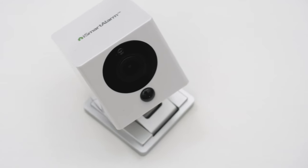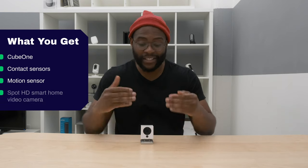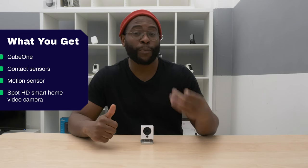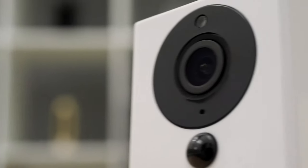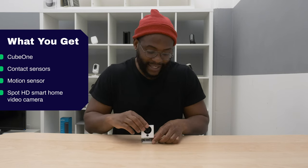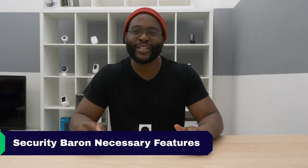The final component we're talking about today is the Spot Camera. There is an iCamera Keep Pro, which is like the bigger sibling to this, but this is what comes with the Premier package. In terms of aesthetics, it's a cute little camera — it can rotate, tilt, and even stretch a bit. To see how well it functions, let's put it to the Security Baron Necessary Features Test.